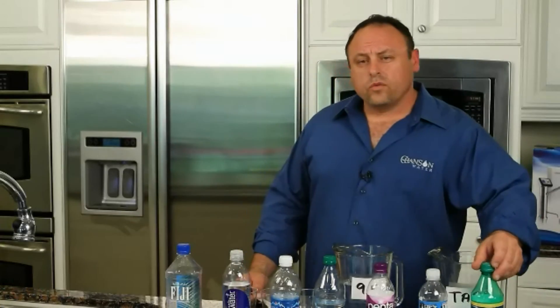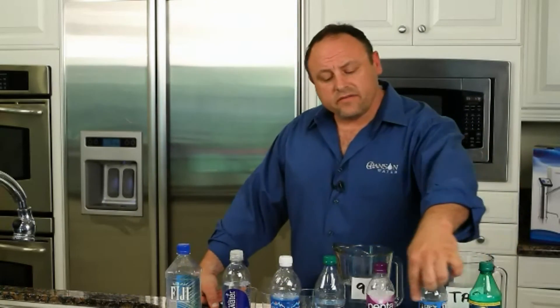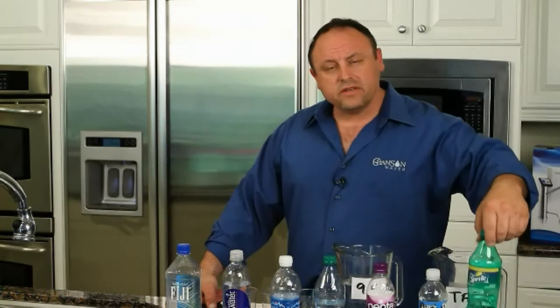We all know that soda is not really good for us — I don't think anybody out there is under the misconception that soda is a healthy thing to put in your mouth. But let's look at the pH of these waters. They are almost the same as the soda.